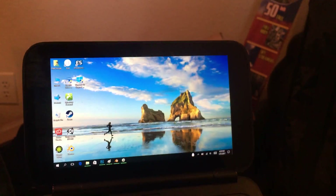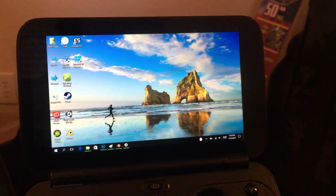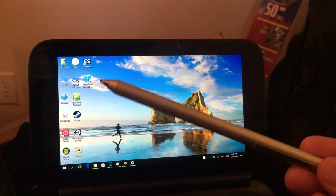Hey guys, I am back for a third video on this GPD Win. I didn't think I was going to be doing so many of them, but I'm finding more and more uses for it. And this one I just have to talk about.